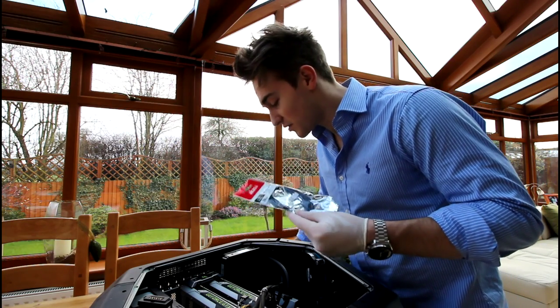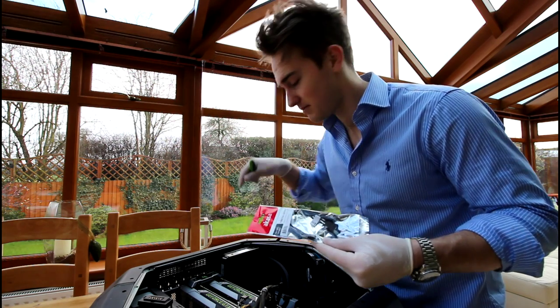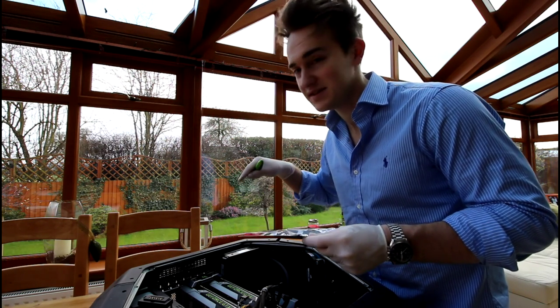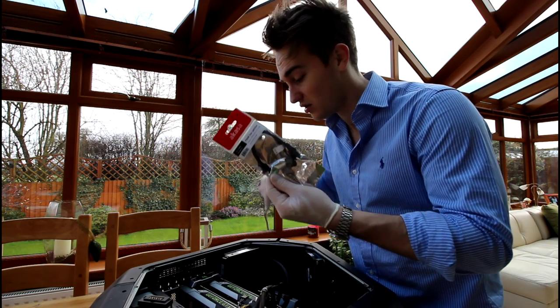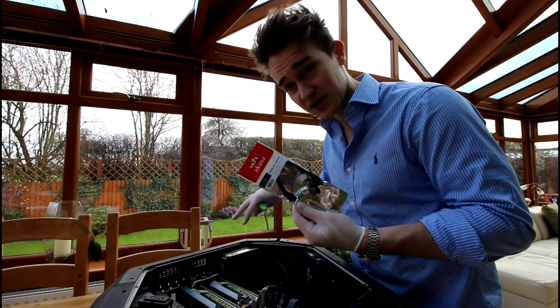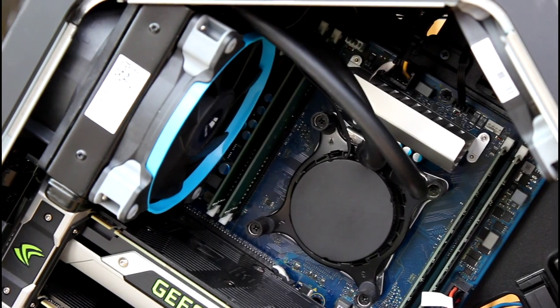On the motherboard itself there is a middle fan input and the original input which is for the rear fan. Instead of using the middle fan input, I decided to use a splitter cable on the LCM fan slot, just so it keeps the same RPM on this push-pull configuration on the radiator. This connection is the one you want to use the splitter cable with.